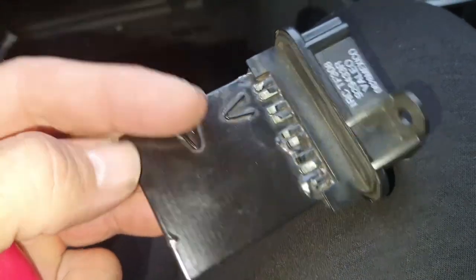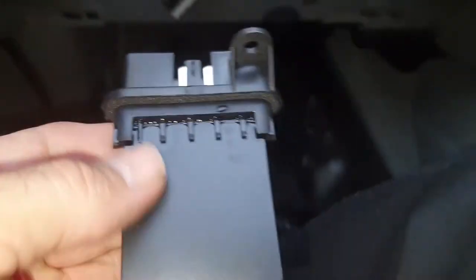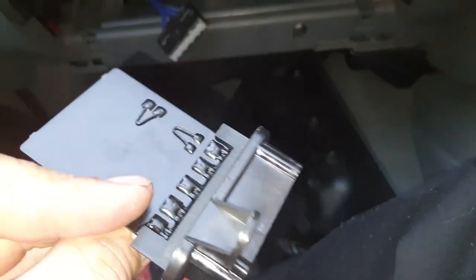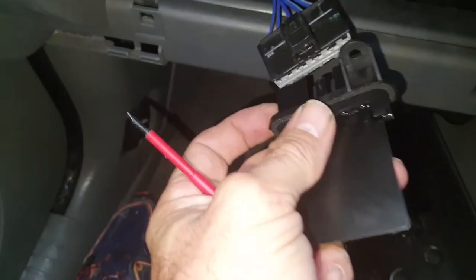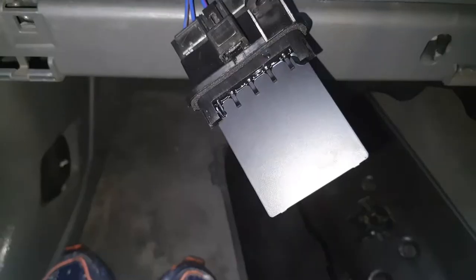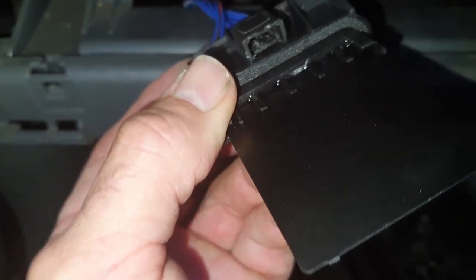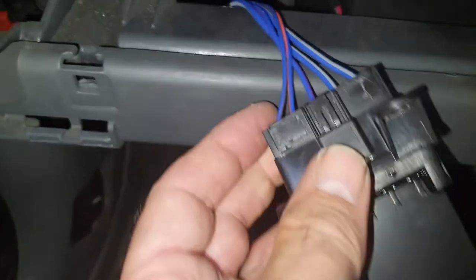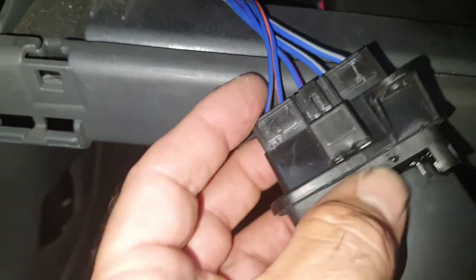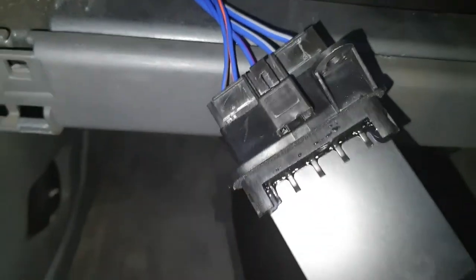Right, plug the new one in. That's locked in place — the little black tab is sitting back down again. The extra red locking tab — I don't think there's any real need for it; it's difficult enough to get out as it is.